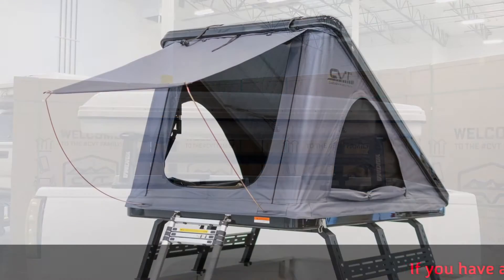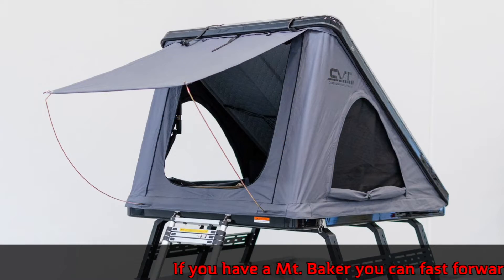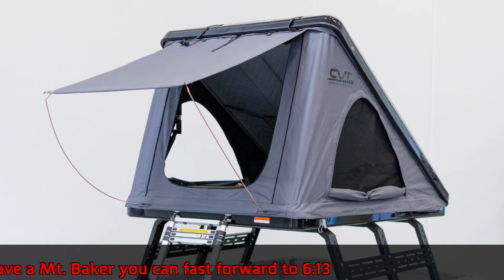We always recommend that you set up your new tent in your driveway so you know how it works before you head out into the wilderness.